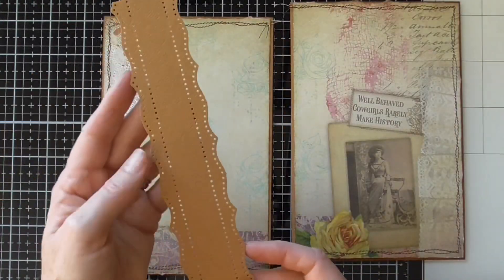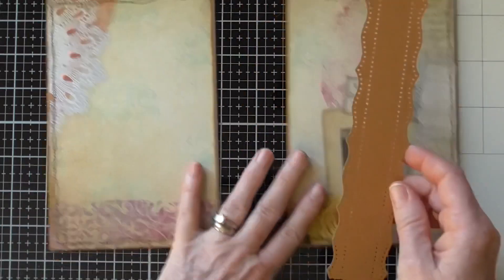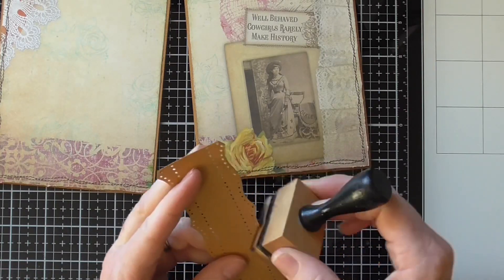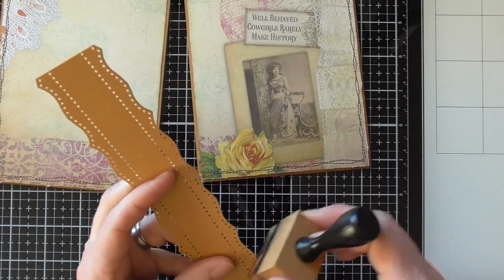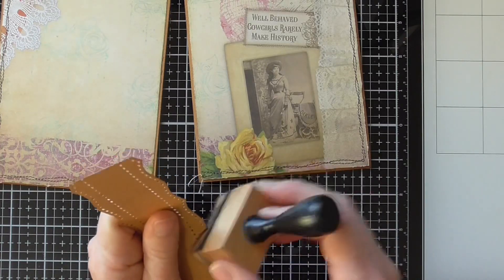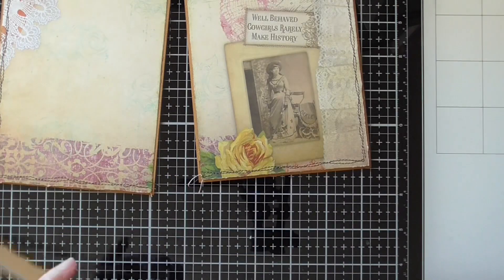I've already prepared my spine by using this Martha Stewart punch. All I need to do is ink it up and score it. I just want to ink the edges so it stands out a little bit more. I love this punch — it does kind of look western, but it's funny how if you put it on something floral it just goes with anything. Like I said, you put this with a western theme and it looks like it just fits.